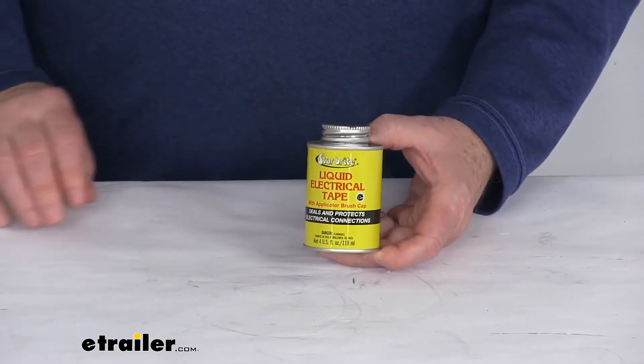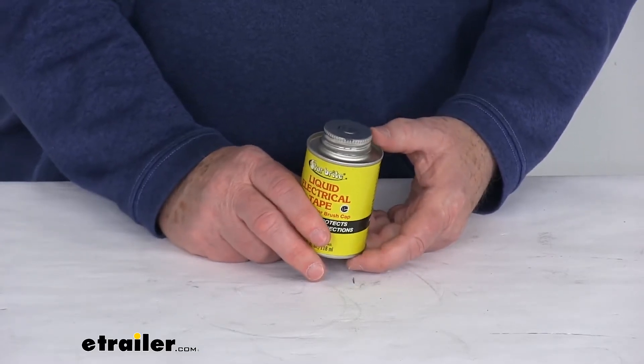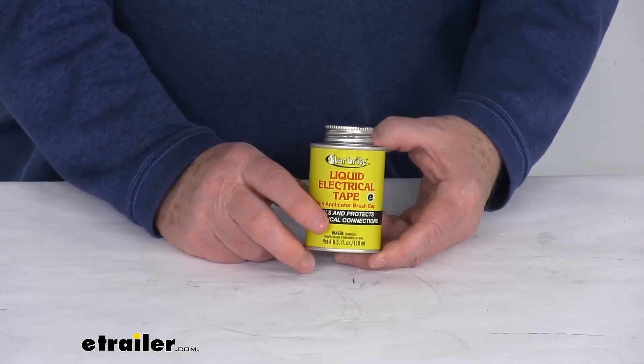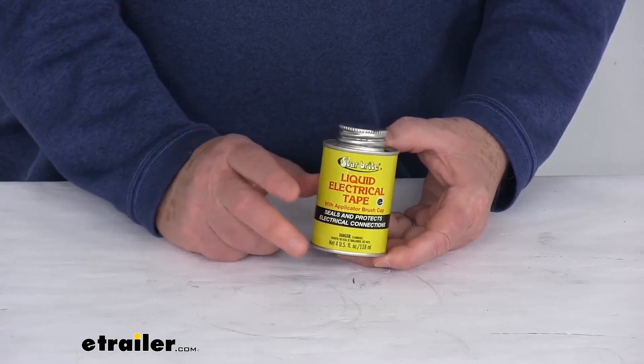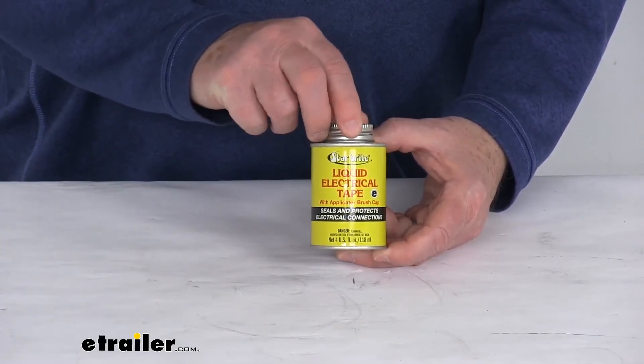It is designed to work in temperatures from minus 50 degrees Fahrenheit up to 275 degrees Fahrenheit. It will absorb vibrations so it will prevent terminal screws from loosening. And this comes in a 4 fluid ounce can with the applicator brush cap.